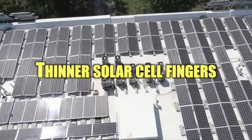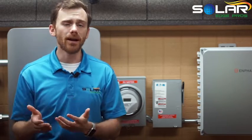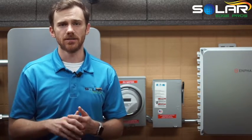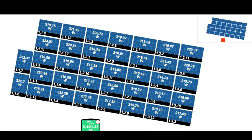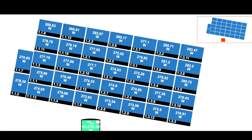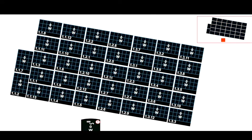Thinner solar cell fingers: IBC solar panels still have bus bars and fingers, but they're placed behind the solar cells. A necessary part to keep the distribution of electricity efficient requires the thinner bus bars and solar cell fingers. Although more efficient, these thinner strips of metal can be easily damaged during the manufacturing process and installation. So long as your panels are working properly, as soon as you have access to their monitoring portal, you'll know if something's wrong. It can take a few days upon commissioning for your panels to report accurate status.